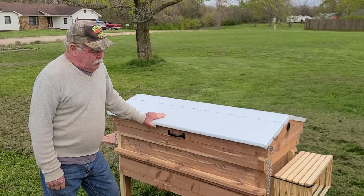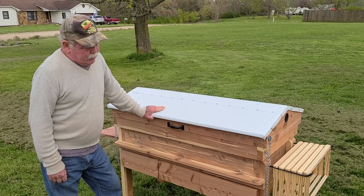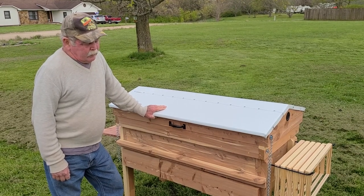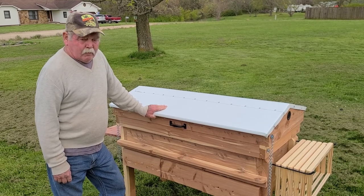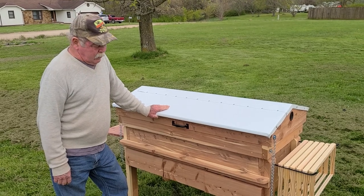This is Steve with Hunter Hives. Here's our newest creation — a solid cedar horizontal hive that holds 32 frames. The only thing that's not cedar on it is the number one select frames and the hardware. Everything else is solid cedar. No plywood used in this at all.